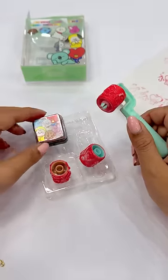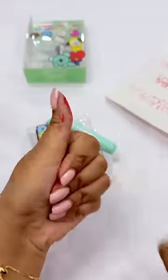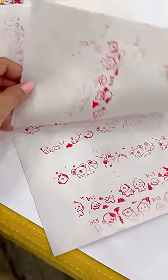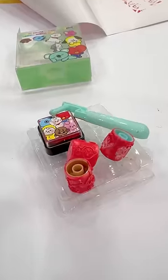And think — Rs.50! My hand is red, but I am loving it. I have tried three stamps. Tell me, who is your favorite character? My favorite is Koya. Bye!